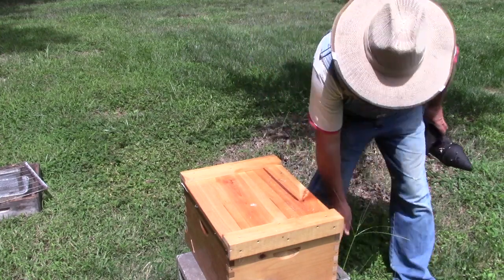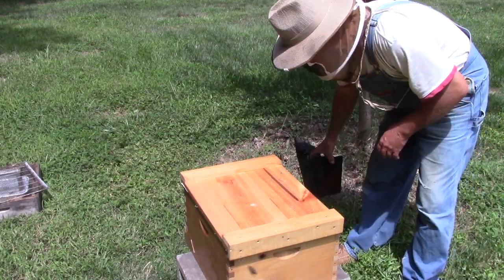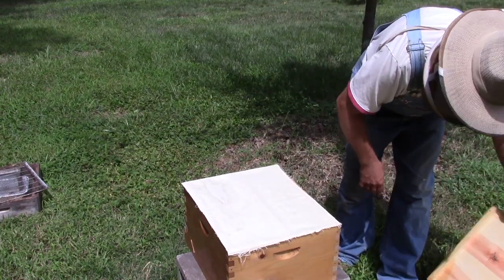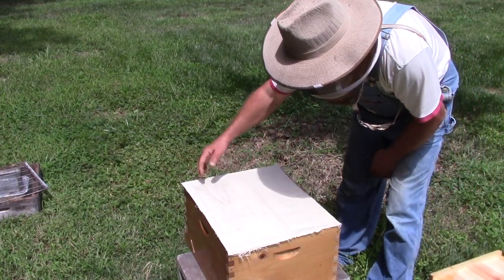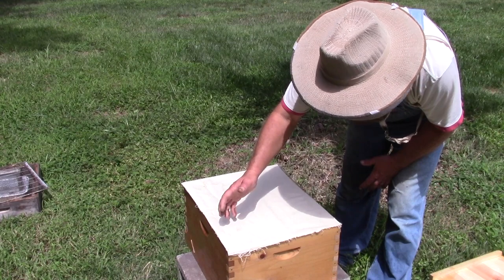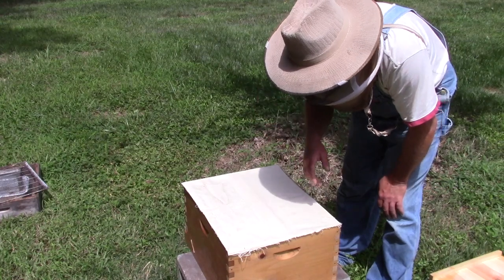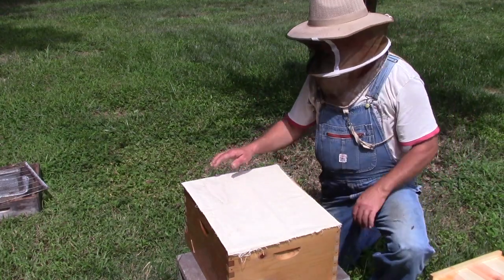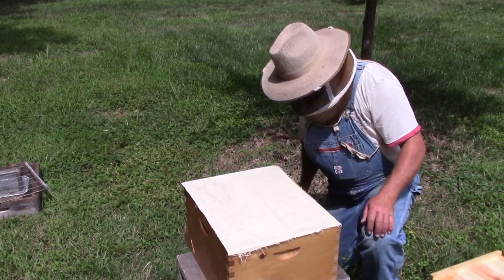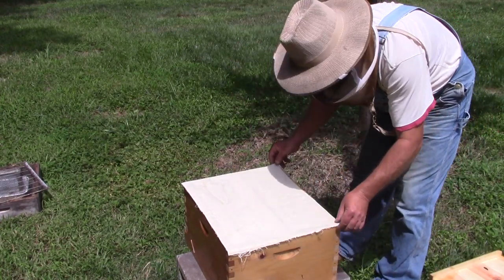All right, so since we're in here messing around I'm going to go ahead and inspect this other side. On this side of this resource hive this morning I had a little abscond that left that side because of small hive beetles. They went and got in a bait hive, and this morning I installed them on this side. This side was already in here, so while I'm in here disrupting everything I just want to go ahead and take a quick peek at them.